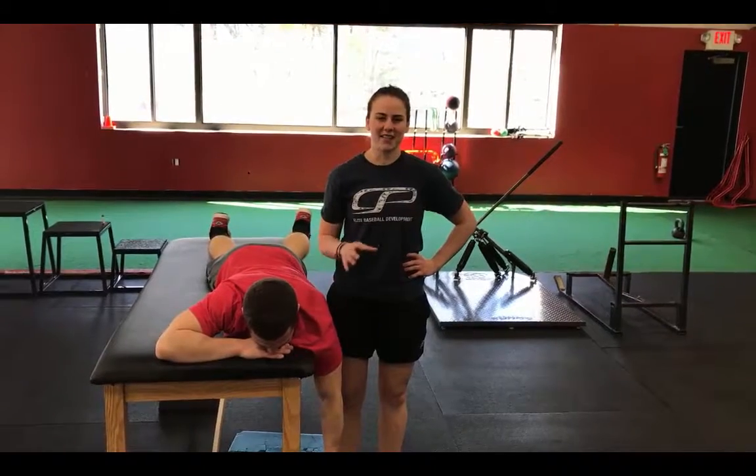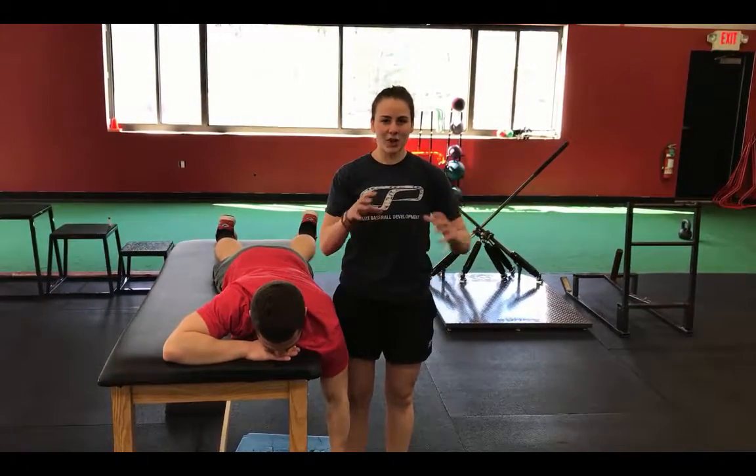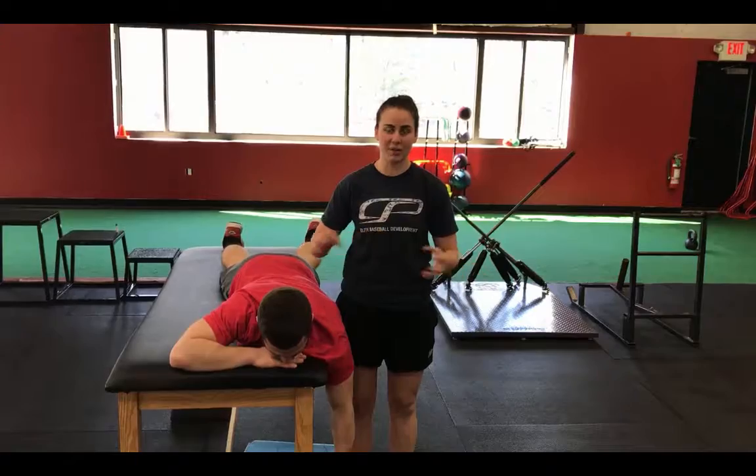Welcome to another edition of Fast Pitch Friday. On this episode, I want to talk about the prone horizontal abduction. I like this exercise for my softball players because we're getting a lot of posterior cuff strength, and we're also getting the scapular stabilizers.